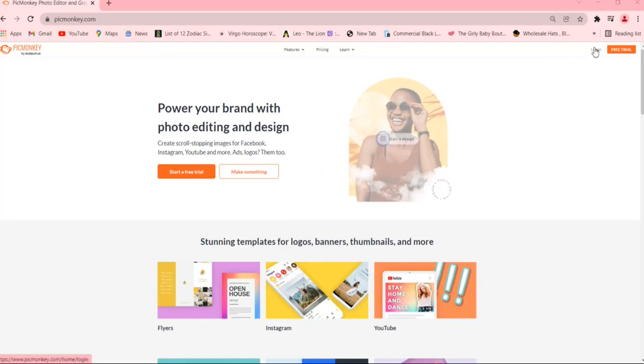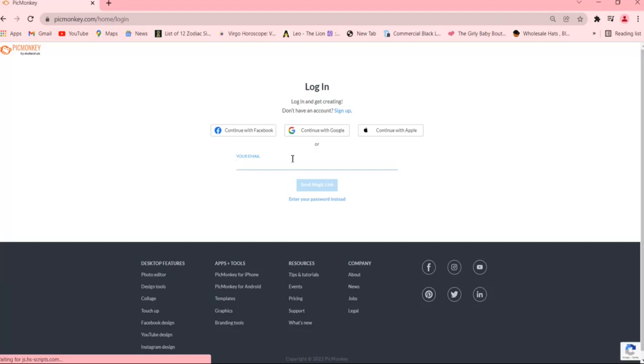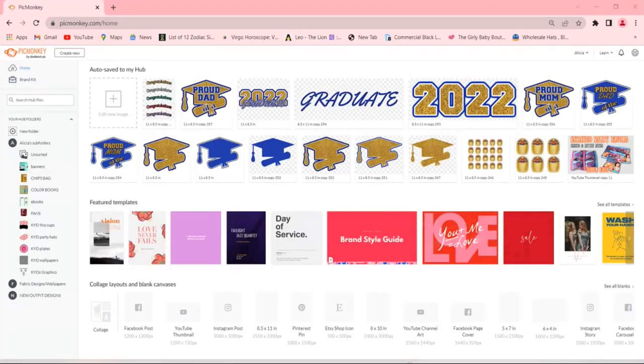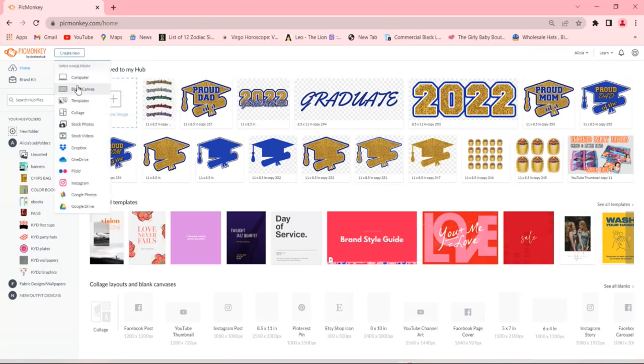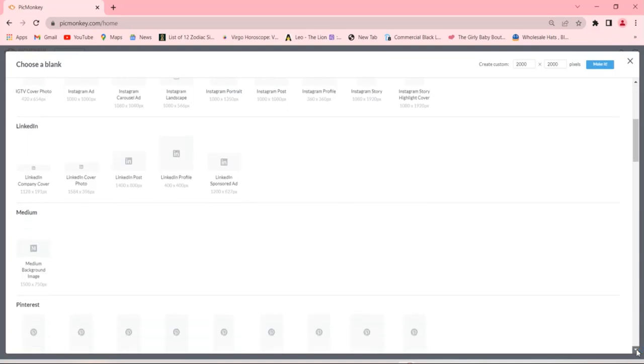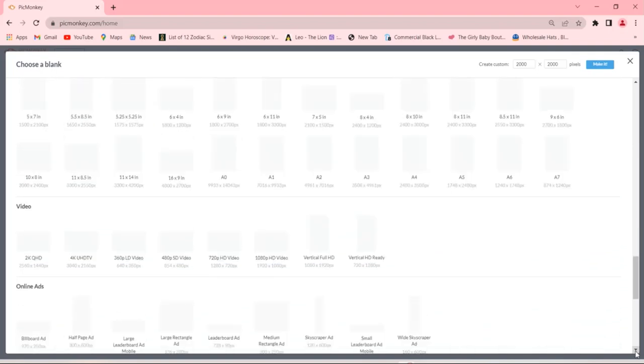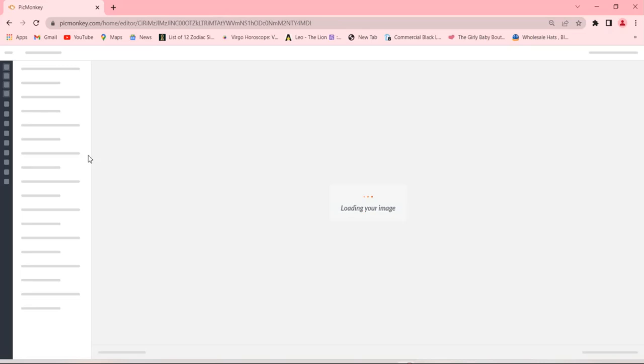You can use Canva, but personally I enjoy using PicMonkey, so I'm going to show you how to do it with PicMonkey. PicMonkey offers a 14-day free trial if you're not already a member. Since I have a subscription, I'll log into my account. Once you log in, go to the top and click 'Create New,' then go into 'Print Sizes.' The print size we want is 11 by 8.5 inch US standard — basically a sheet of paper in landscape size — which is perfect for our Crown Royal bottle labels. I'll click that and it opens to a blank 11 by 8.5 inch sheet.